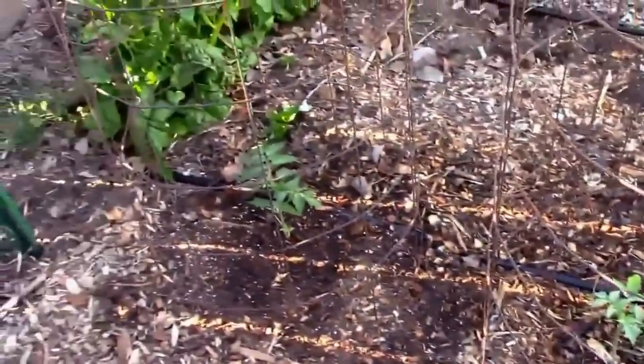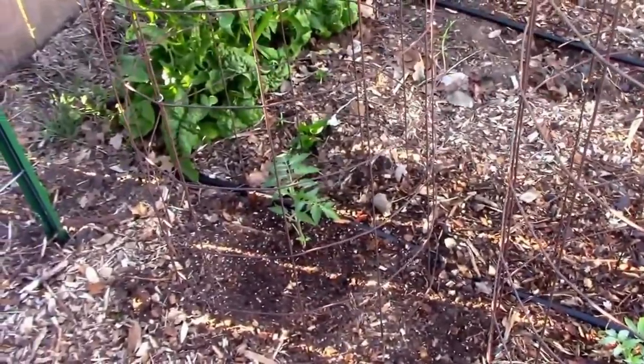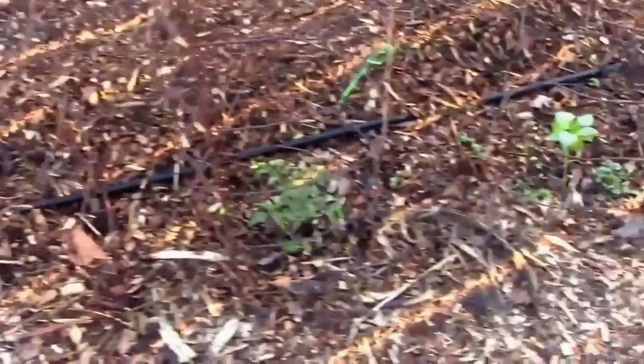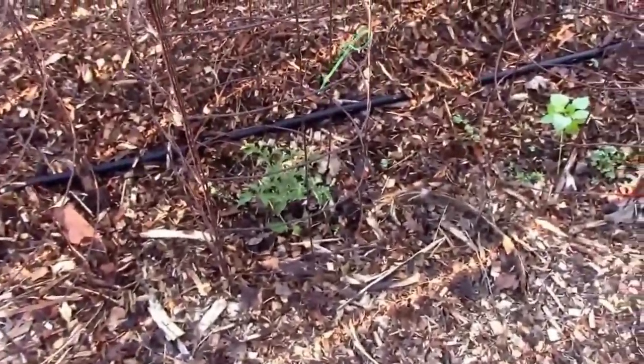Over here is a white Tomacell. I'm going to compare those two grafted plants of the same type. Then I have a black crayon tomato, but it's not doing too well — I don't know why.